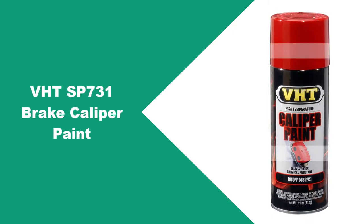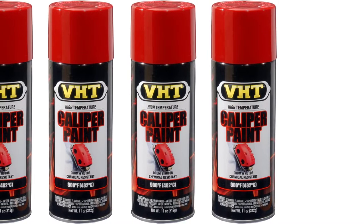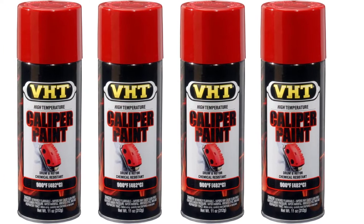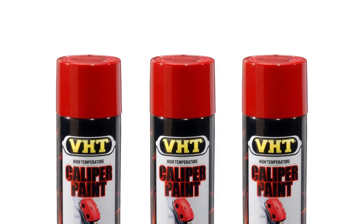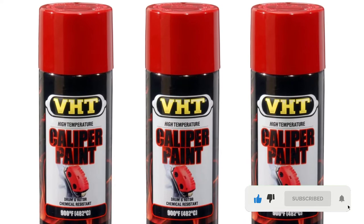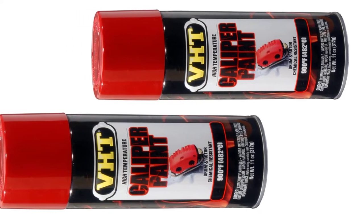At number 1: VHT SP731 Brake Caliper Paint. The most impressive feature about this is perhaps its heat resistance abilities. It is able to withstand heat up to 900 degrees Fahrenheit and is almost immune to chipping, cracking, or fading even in extreme road and weather situations. Application is as easy as ABC — it does not require any fancy tools. However, it is strongly advisable to mask surrounding areas to contain the paint only where it is needed. It comes with a selection of 10 colors but is most popular for its signature real red shade. It applies faster and dries just as quickly, revealing a smooth ceramic look.